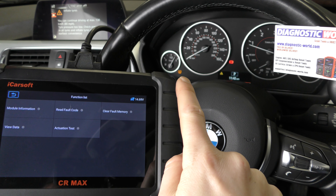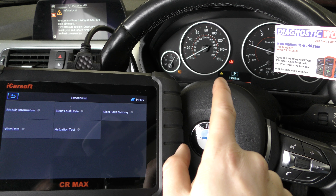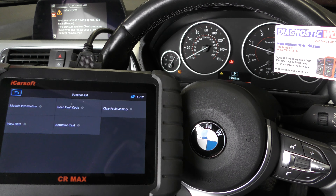As you can see, the TPMS is still there — that's because we've actually got a slow puncture in one of the wheels. And also that other warning is because we've got the handbrake on.